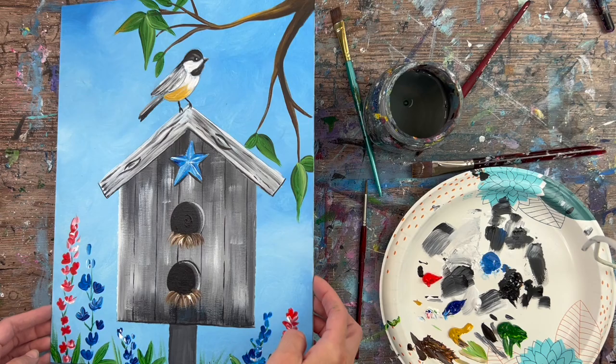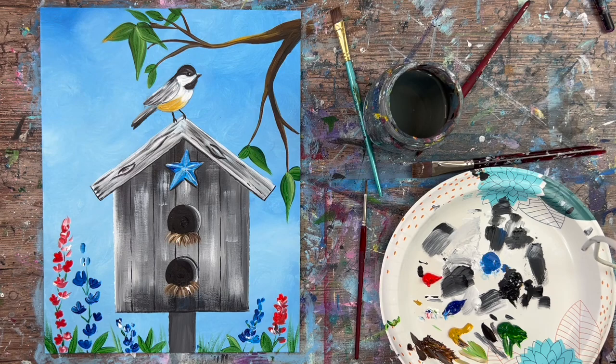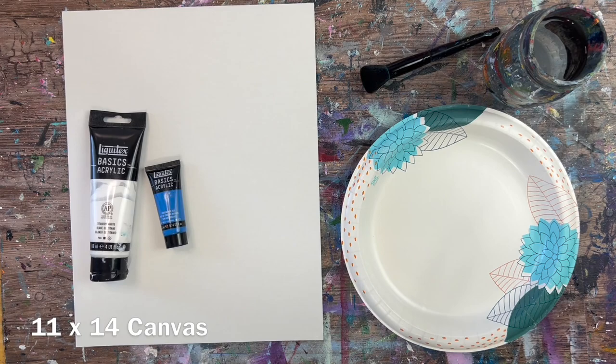Hi there, it's Tracy Kiernan from Step-by-Step Painting. This acrylic painting tutorial will show you how to paint a gray rustic style birdhouse with a little chickadee on the top, some blue bonnets, branches, and a lot of things going on. I'm going to guide you through this step by step.